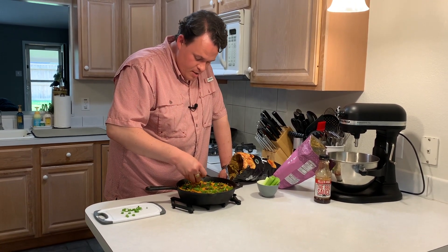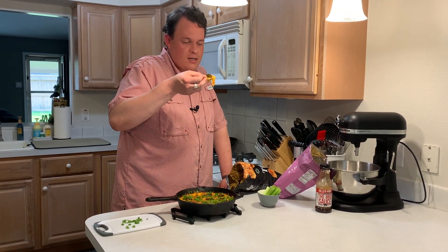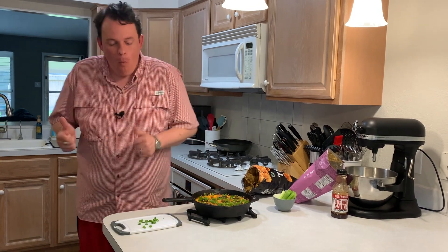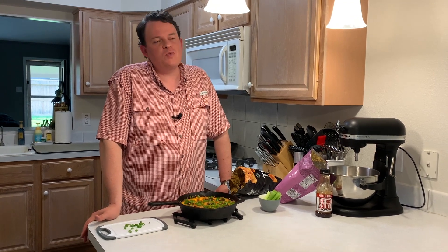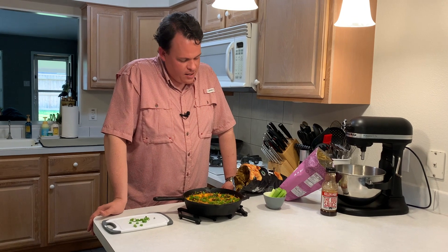I want one of these jalapenos right here. Oh, it's hot. This is going to hurt. Mmm. Yep. That's incredible. The smoked chicken, the barbecue sauce, it's sweet, the jalapeno gives you just a little bit of bite. Man, that's good.